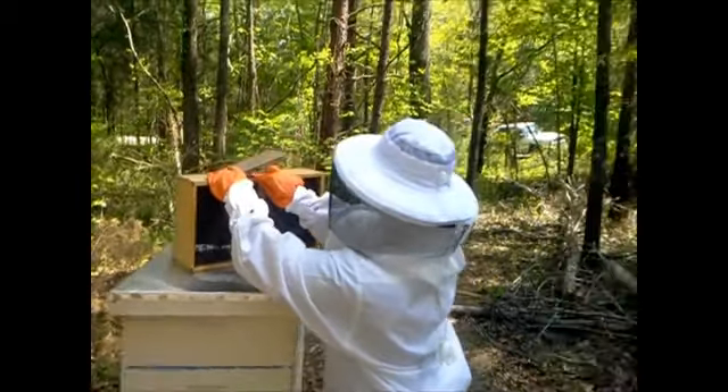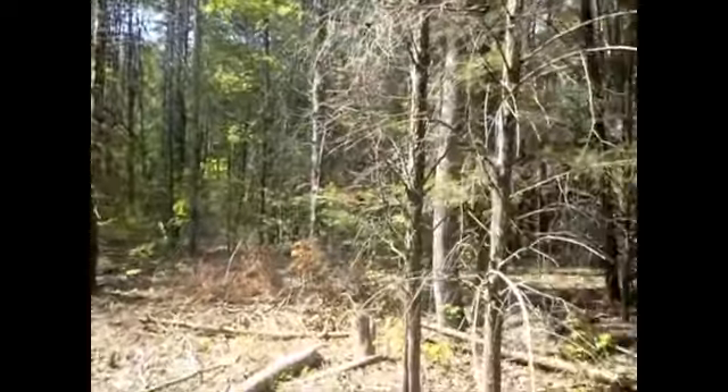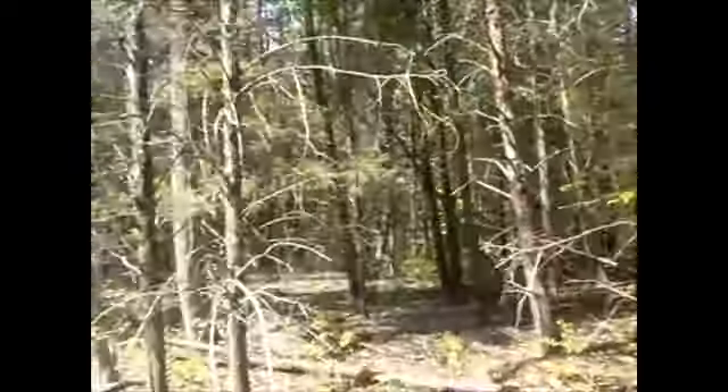At some point this is going to be her farm — they're going to be building a house back here. Right now she's just sitting in the woods.